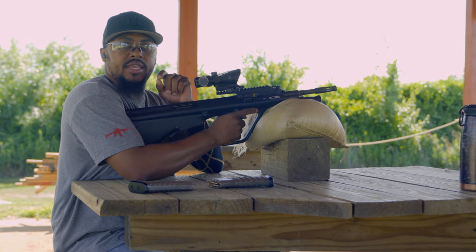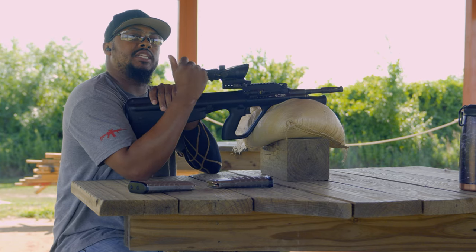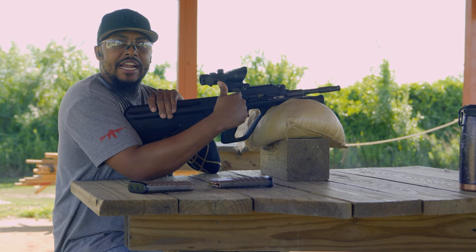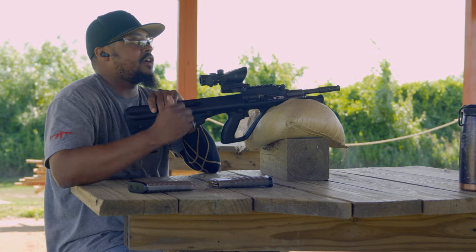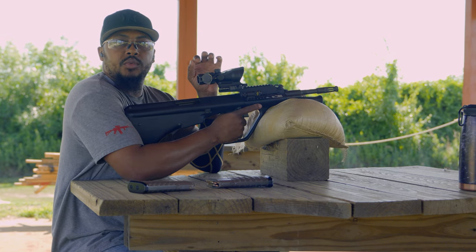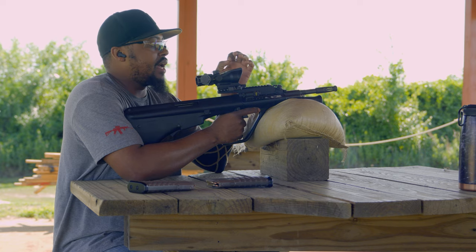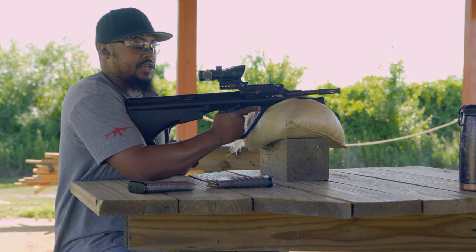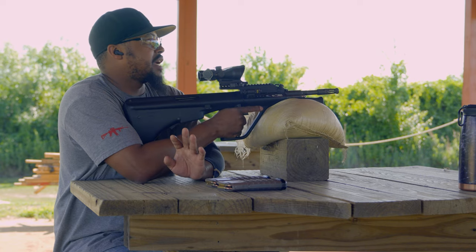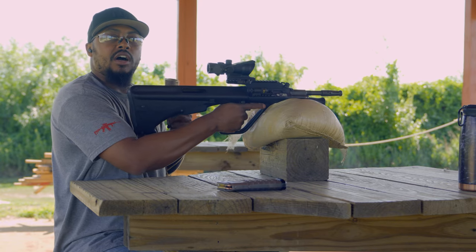We're back out at the range with the AUG — this is the Steyr AUG, not one of the knock-offs, it's a legit Steyr AUG. I did a review on it before but I never took it out to range. I'm going to try to connect out to 400 yards, maybe even further. Excuse the wind — I don't have my usual microphone but I do have a wind sock on. It is a little windy. This is a 4x32 Trijicon ACOG and we have two magazines. I've never shot a fixed four-power scope at any kind of distance other than 100, so let's see if the AUG can go to distance.